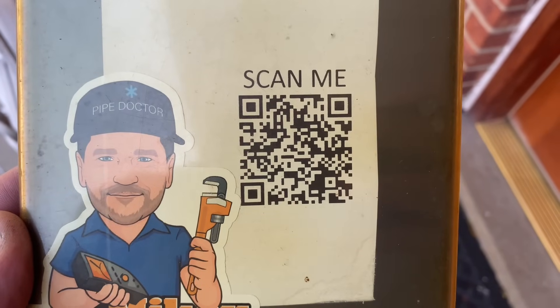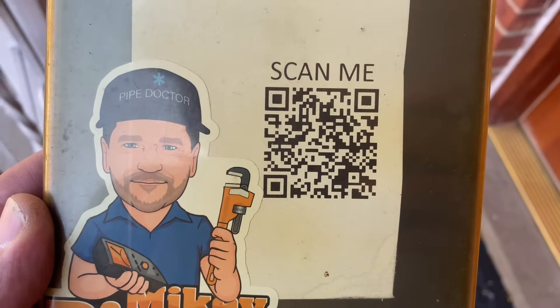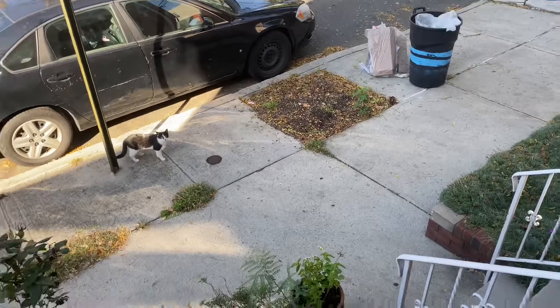Do me a favor — scan this QR code right now with your phone. Make a donation to the Mikey Pipes Philanthropy Nonprofit Travel Organization.